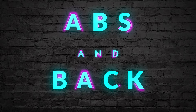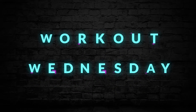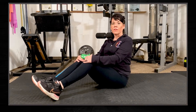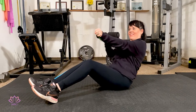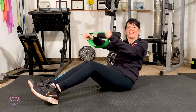Today, I'm going to show you an ab and back exercise. You're going to hold the band in front of you, arms straight, sitting on the floor. And as you lean back, you're going to pull one arm back, squeezing your back muscles.